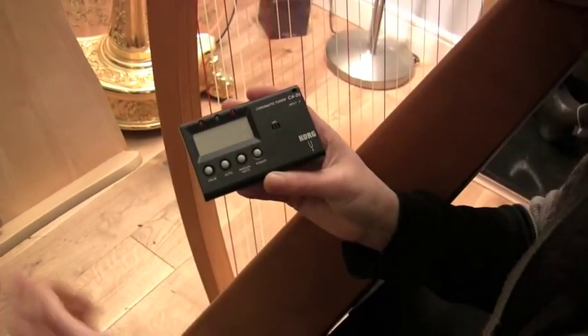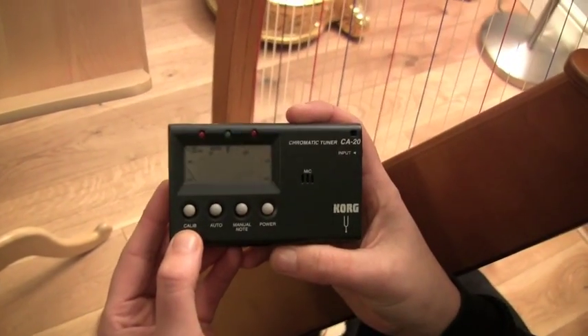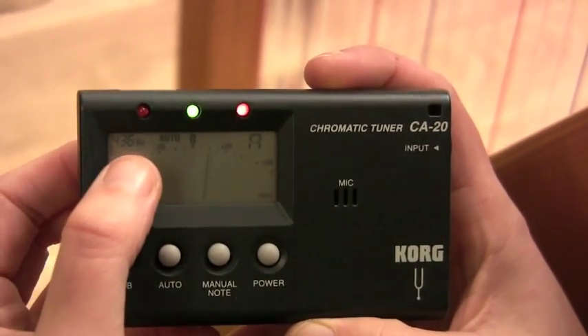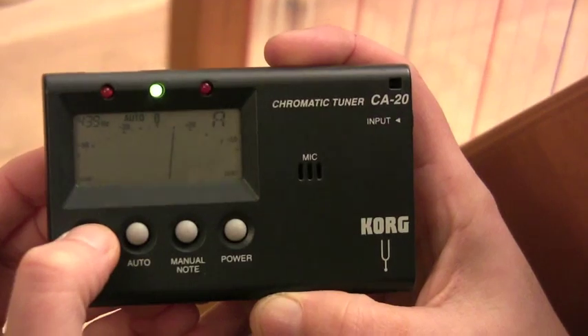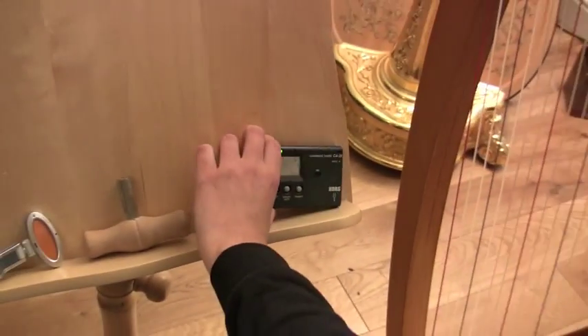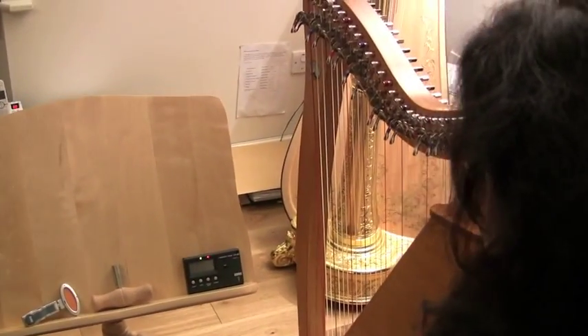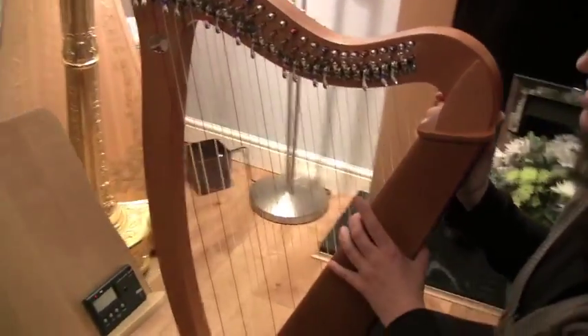The first thing you need to do is turn your tuner on and set the calibration to A equals 440. At the moment you can see it says 436, so you just keep pressing that button until you get to 440. You can put these tuners on your music stand and it's absolutely fine. You can also buy leads to plug in and attach to your harp, but it works fine on a music stand.